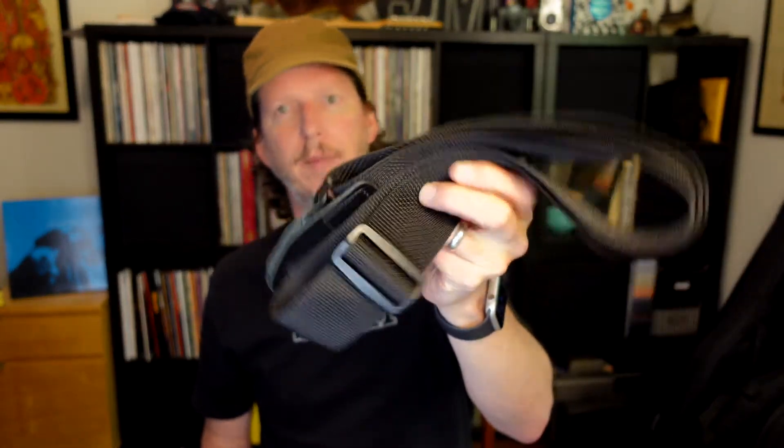Now, assuming you've already got your guitar, let's talk about a couple of accessories that you might want to get. First off, you're going to need some picks. Next, you want to get a strap of some kind. This is an Ernie Ball strap — I think they're about eight or nine dollars. They work great.